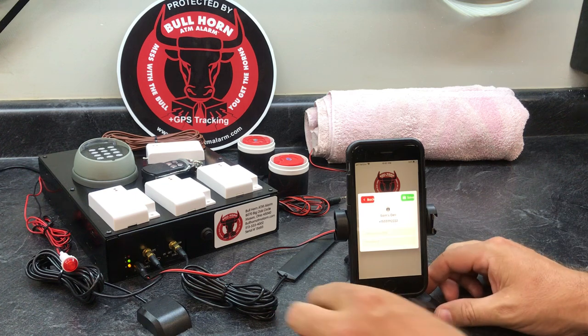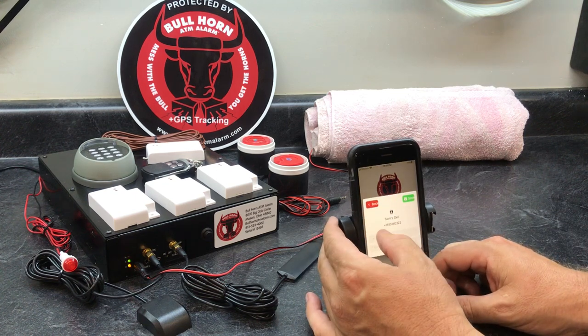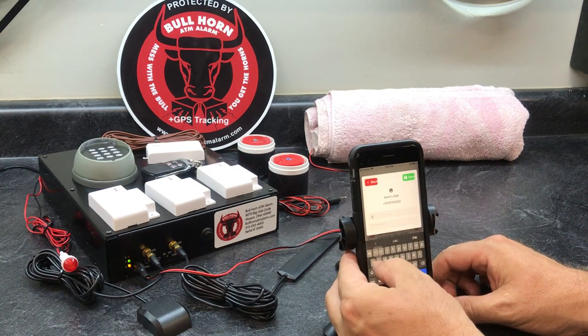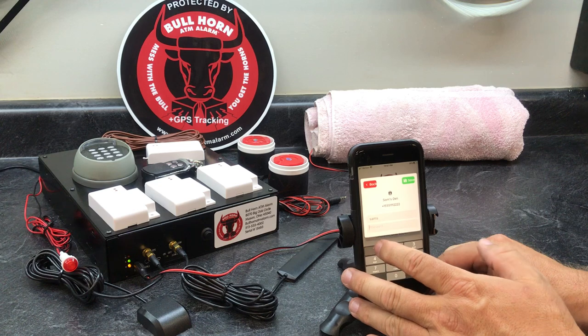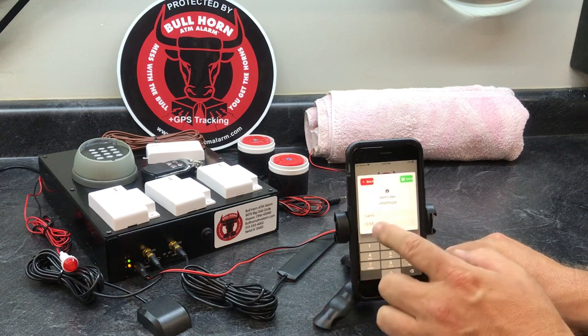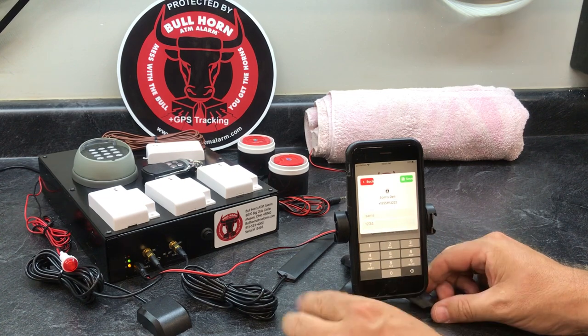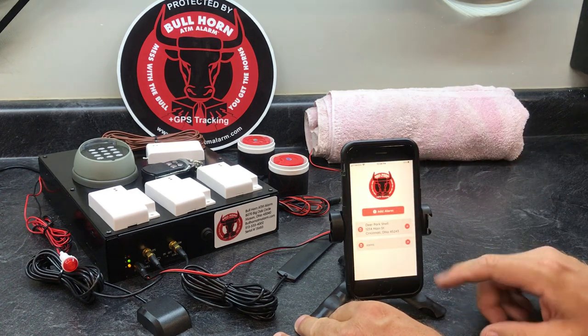It's called Sam's Deli but the field says 'alarm location,' so what you want to do is name it — we'll just call it Sam's. Then you have to have a password, and the default is 1234. In the location field, put Sam's Deli and the address of the location, then hit save.